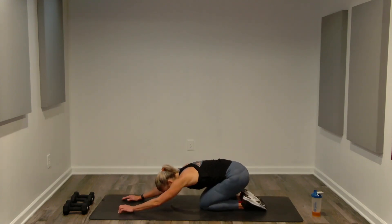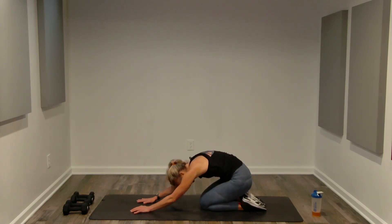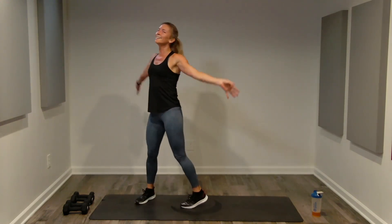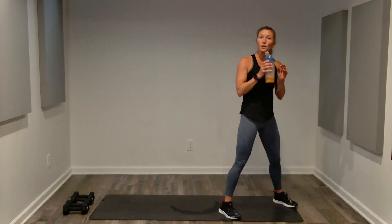Sink it back, feel that length — reaching through the fingers, sinking the hips over the heels. Couple of nice deep breaths. Round up nice and slow onto the balls of your feet, hands come onto your thighs, support yourself and stand. Go ahead, grab a drink, towel up. We're going to do a quick cool down — march in place.